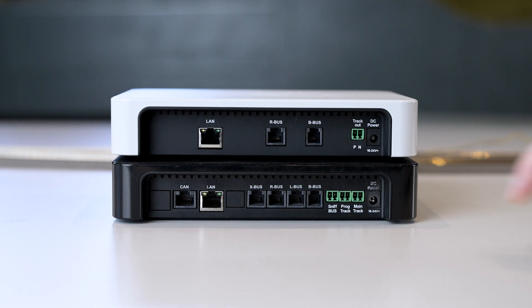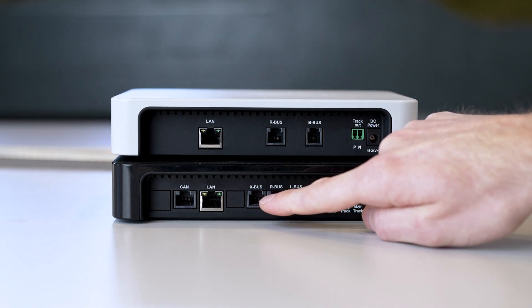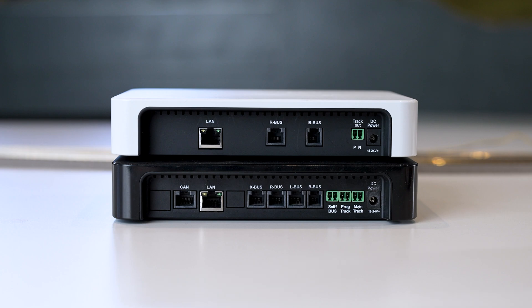Next, we have another X bus, where you can connect another mouse or another X bus consumer. The LAN output is available on both models to connect the router for LAN communication — the WLAN router — so you can control the whole system with our WLAN mouse and the Z21 app.